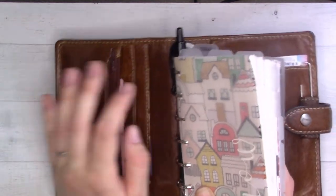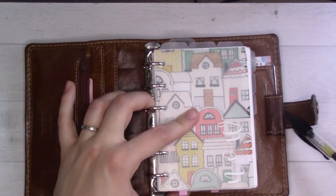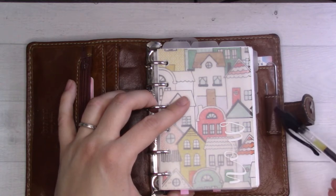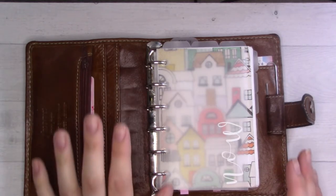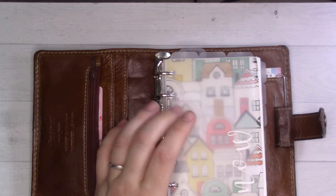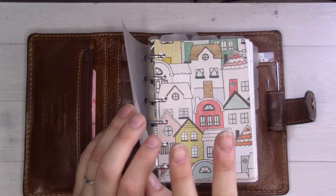This is the Filofax Maldon. I use a Pilot G2 which just sticks in the rings because the Maldon has very small pen loops. Also, the layers are coming apart inside, so I have a paper clip holding it down. There's stuff in the pockets of course — mostly stickers and wallet stuff — but I won't go into that today because I'm trying to keep it brief.